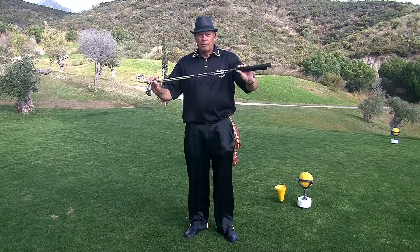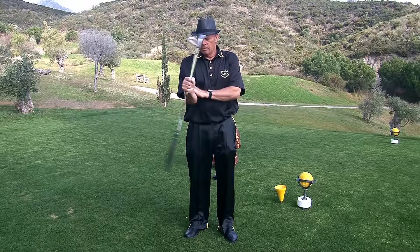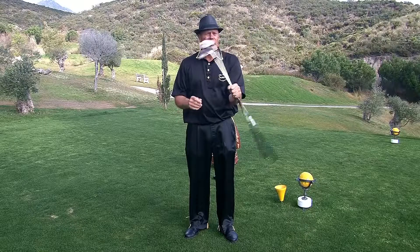Now if you want to stretch, first of all try to get your forearms going a little — right, left, right, left. As well with the left side.